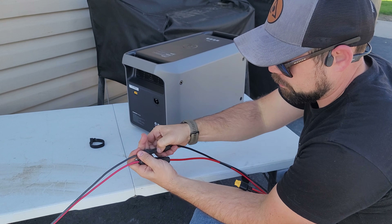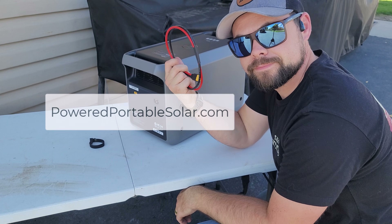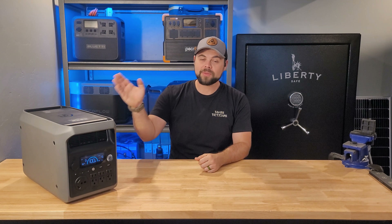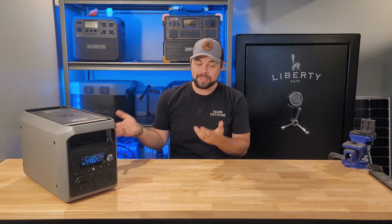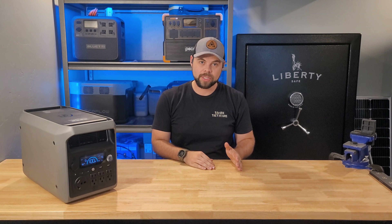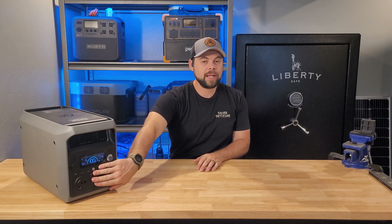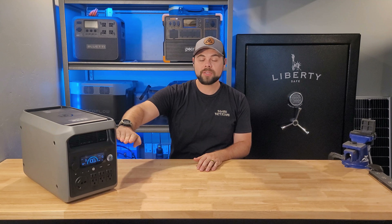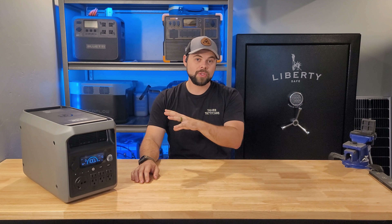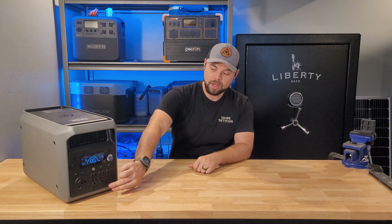They also don't include a solar adapter. It uses an XT60 connection on the back, and I had to provide my own XT60-to-MC4 adapter. It does include a wall charger and a car charger — the car charger goes up to 100 watts. It does not have dark start for AC or DC charging. Dark start is when the battery drains to zero; the unit keeps itself on but once battery reaches a certain level, it turns power back on to the outlets. This won't do that — if you drain it down, you'll need to manually turn it back on and restart the inverter.